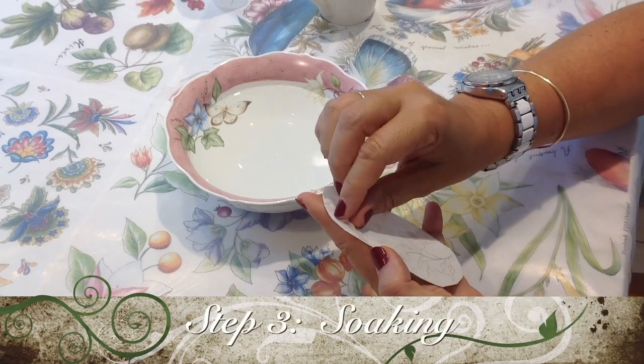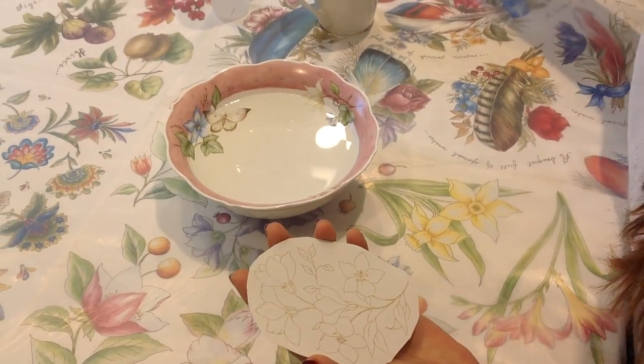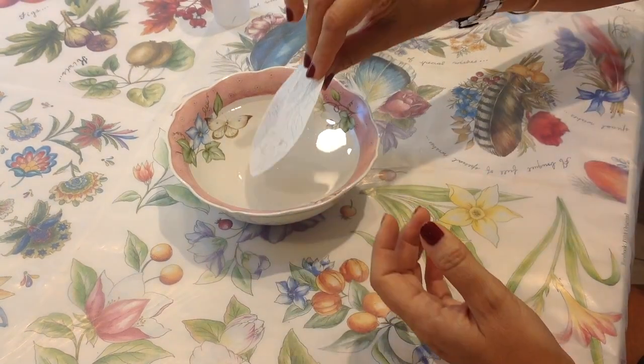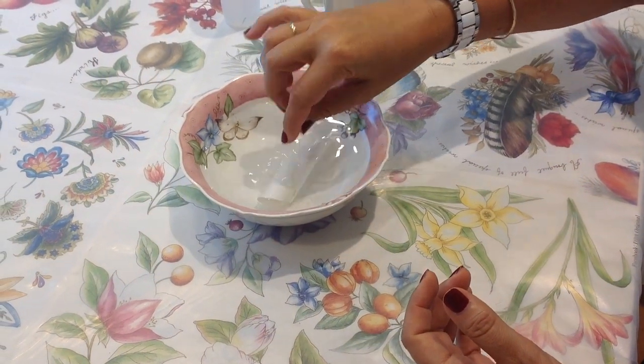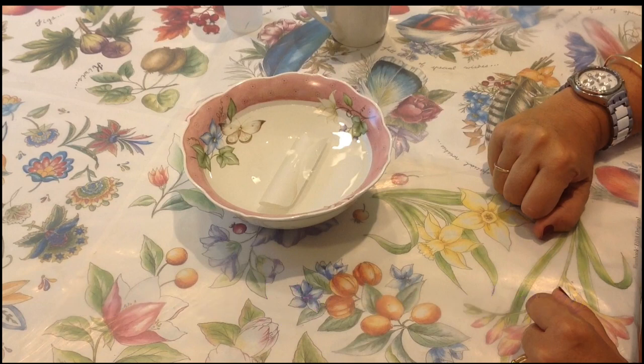Take out the protection sheet for only the drawing you're going to use, so as to keep the rest of the sheet protected. Put it in a bowl with warm tap water and let it soak for some minutes until the drawing slides from the sheet. Do not separate the drawing from the backing paper at this time.